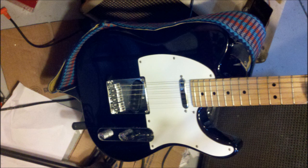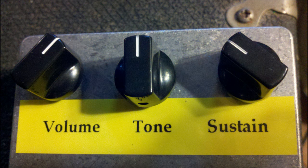I'm playing a Telecaster with both pickups on and volume and tone cranked. On the Violet, I've got the volume on about one o'clock, which is about matching the volume of the normal guitar. I've got the tone up half, which is flat, and I've got the sustain about 10 o'clock.